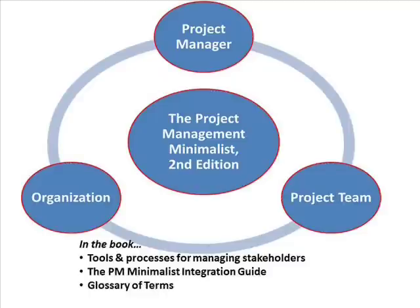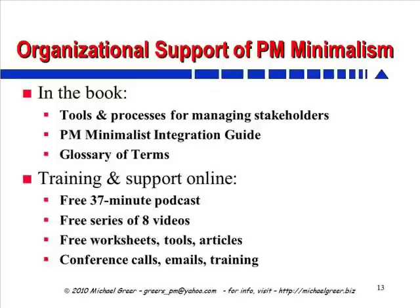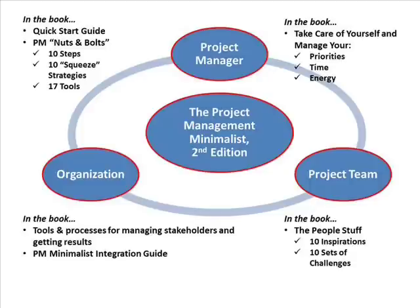The Project Management Minimalist takes into account that an effective project happens in the larger context of the overall organization. As a result, the nuts and bolts tools have a great emphasis on getting stakeholders involved, adequately coordinated and informed, building consensus, and all the organizational support stuff you need to make a project work. Beyond this, we've included a glossary of terms to help you communicate more effectively about project management, as well as a minimalist integration guide that shows a three-staged process which can help you roll out project management minimalism in your organization in a gentle way. The bottom line is that the Project Management Minimalist supports you as a project manager, supports you working with your project team, and supports the overall approach in your organization.